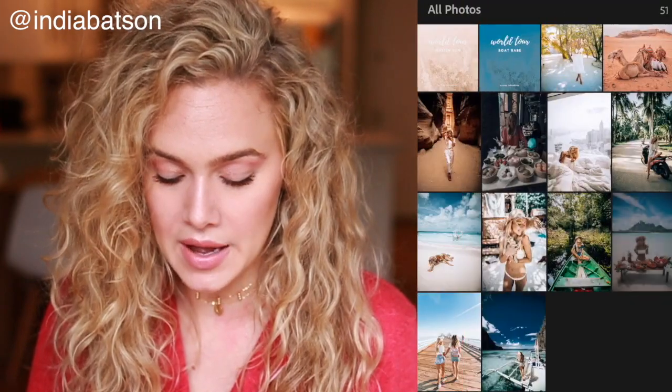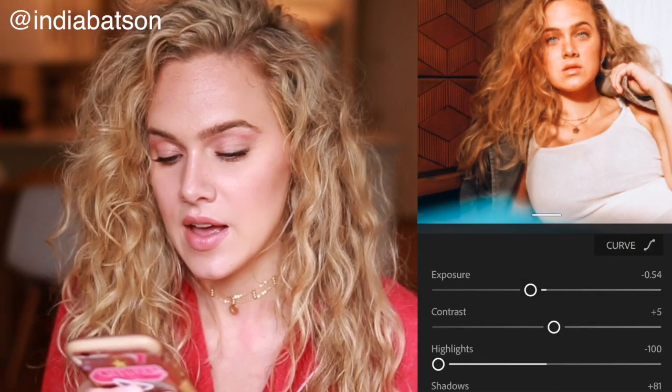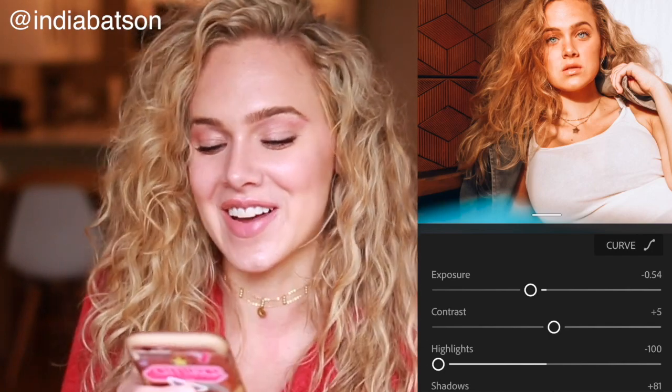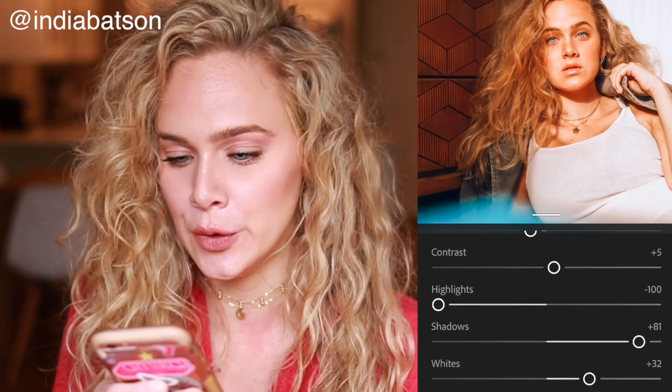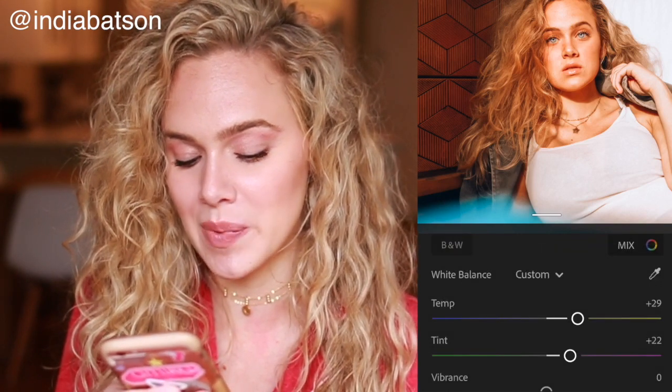I purchased these presets from a girl called Travel in Her Shoes - she is so talented and I love her. I'm going to copy the settings of my favorite preset, which I use the most, and paste them onto this picture. Right away it's looking better but a little too orangey and overexposed, so I'm going to turn down the exposure a little bit. Wow, I already like it - it already looks good!